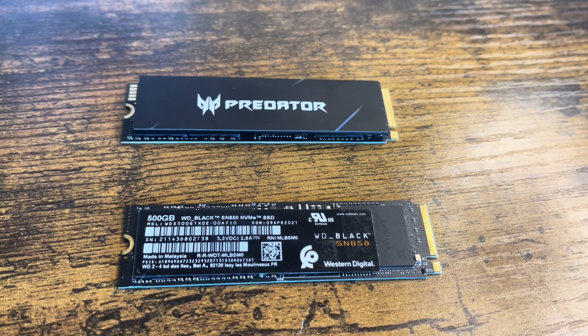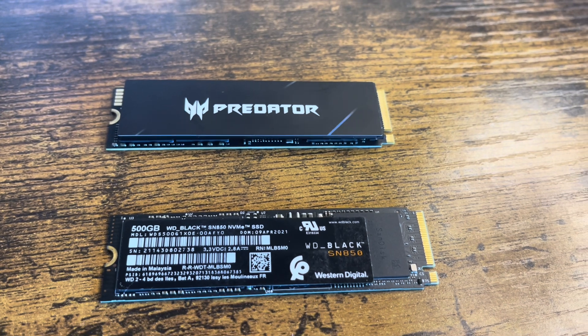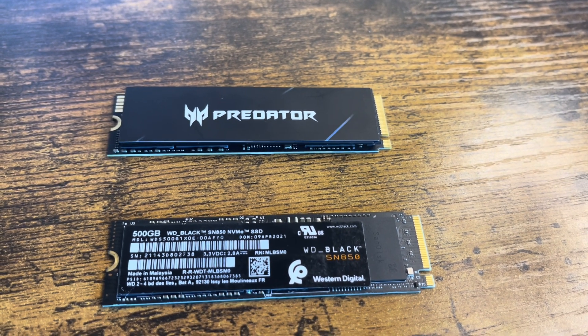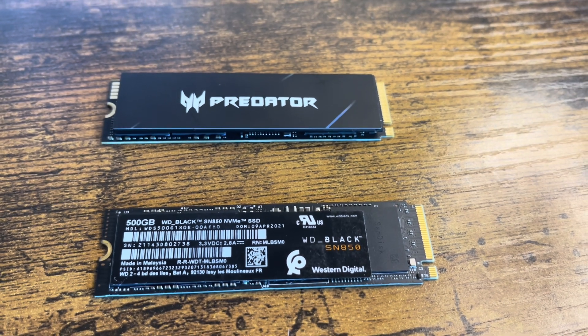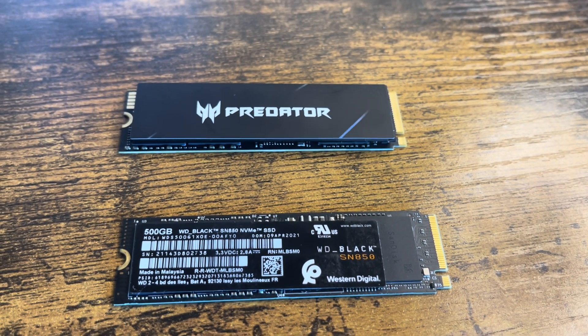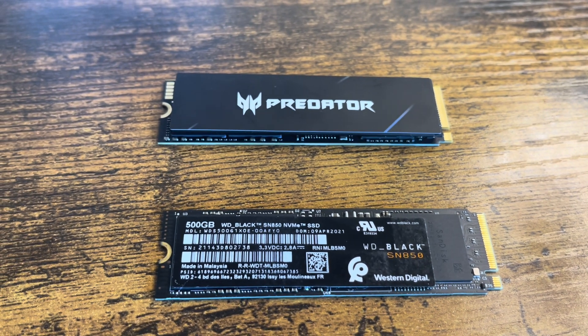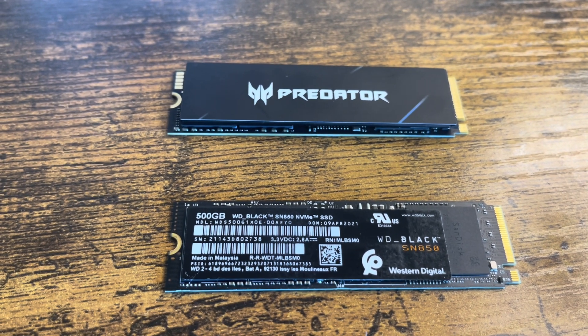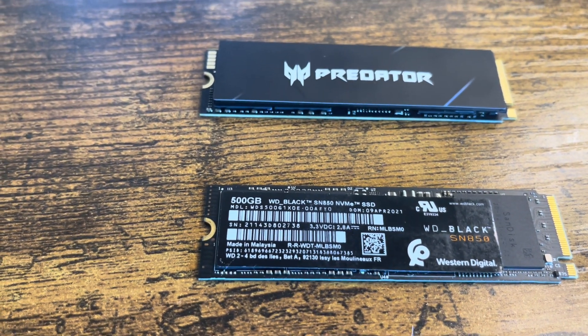What's good everybody, this is the boy JC. What I got before you today is another amazing speed test battle — the Acer Predator GM7000 and the Western Digital Black SN850. The Predator is going to go up against two competitors: the Western Digital Black and the PS5 console storage. Which one of these is going to come out on top? Let's dig into the video and then we're going to talk at the end.